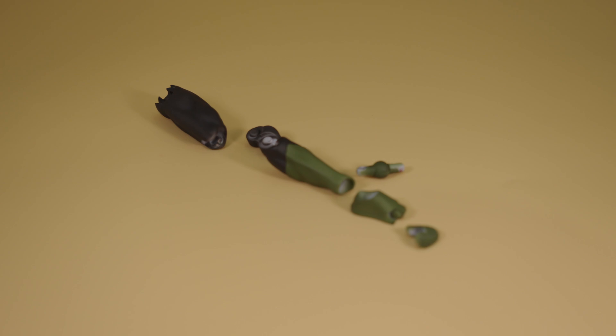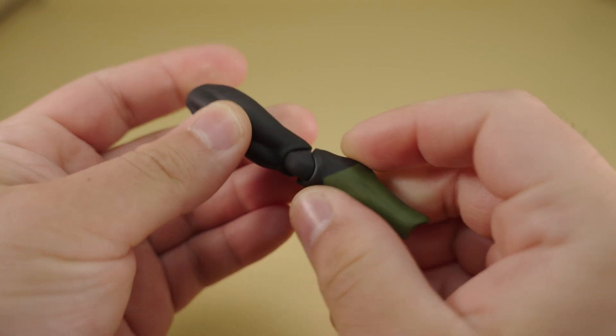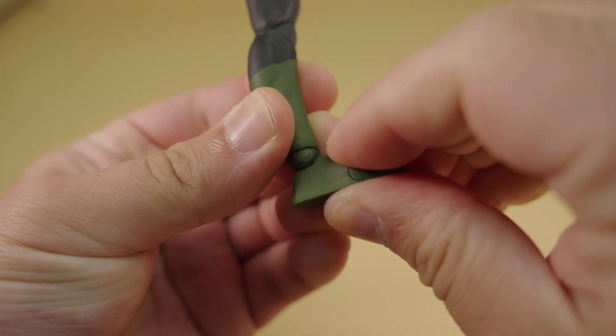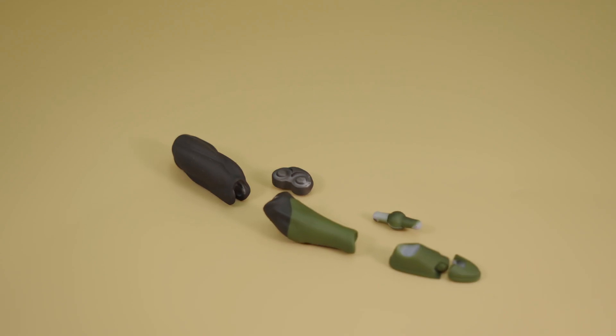Now we move on to the assembly of the legs. This is a very simple part to assemble. We push the knees onto the thighs, and then the calves onto the knees. The ankles can then be pushed into the calves. The toe joint can be flexed onto the heels, and then the whole foot can be fit onto the ankles. Now repeating the same steps, we can complete the other leg.